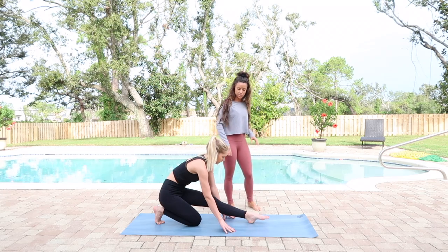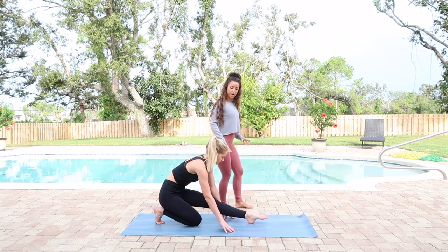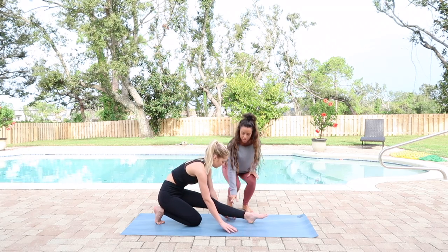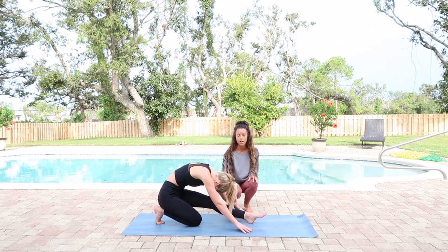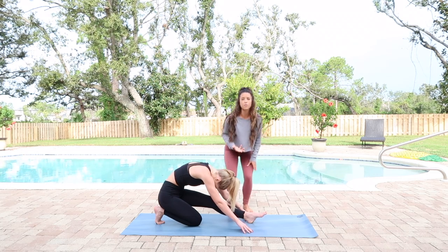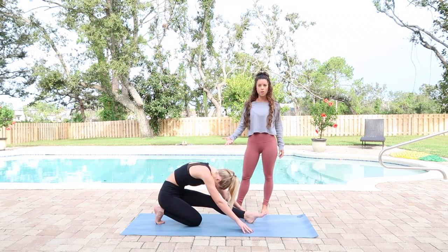From here, she's going to lengthen her spine nice and long, then exhale round her back, trying to bring her nose as close as she can to her leg here. This is a very intense stretch, so be gentle on it. This is also prep for full splits, so if you have your full splits, this is also an option.